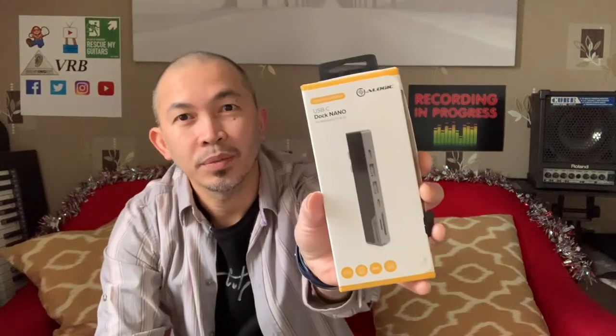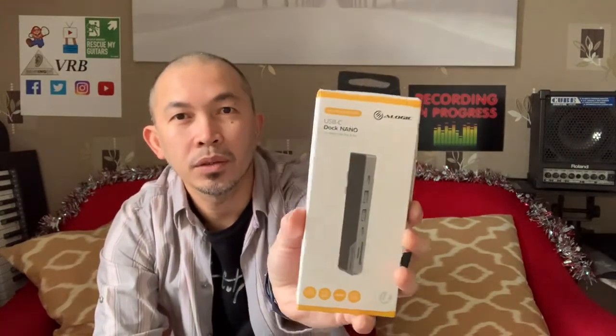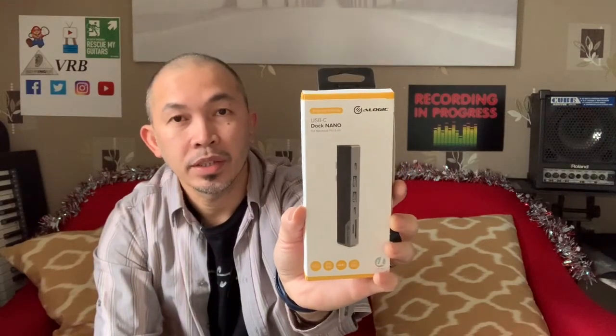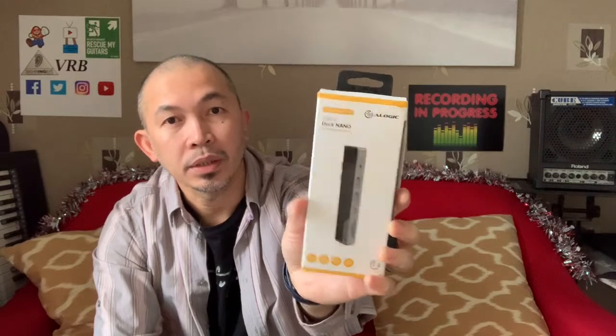Okay guys, so you've seen it. Thanks for watching the video. This is the A-Logic docking station - a quick solution so that you can use your HDMI as well as your USB with this one. There are lots of variations actually. For those of you who are new to my channel, please subscribe and support my channel. Click that notification bell so you get notified each time I'm posting a video. See you again soon guys, bye for now, ciao.